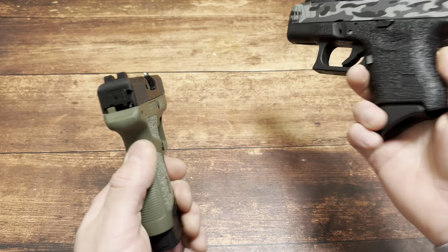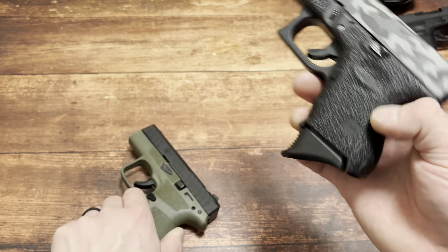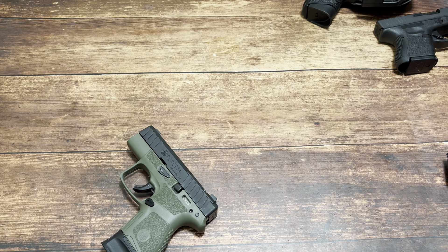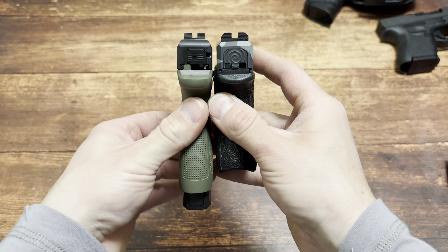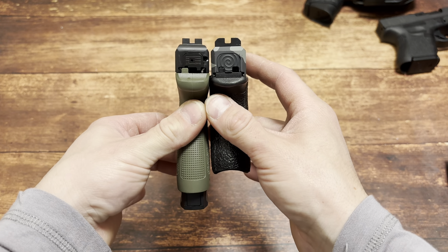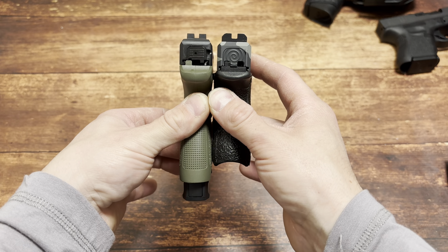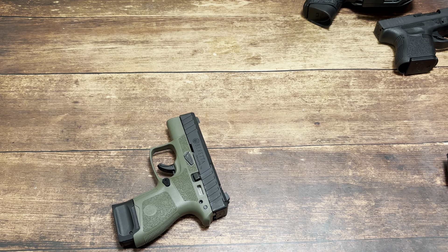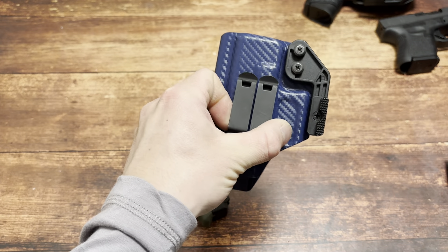10+1 on the right - Glock 26. Just going to be ridiculous again: 10+1 on the right, 8+1 on the left. You can find them used for $400. Another Blacksmith Tactical holster - code SPN for 10% off.